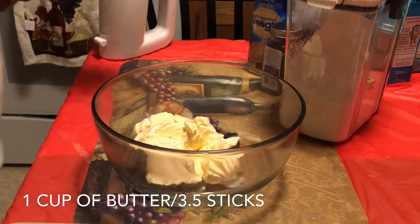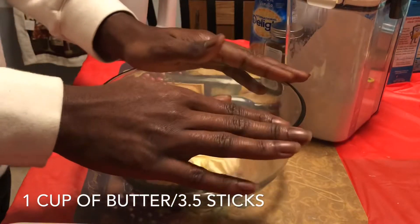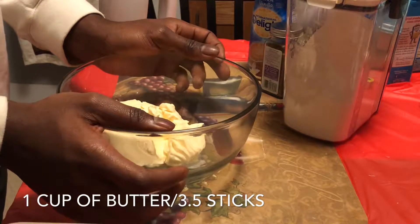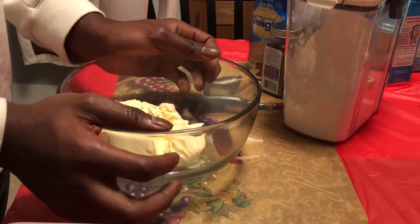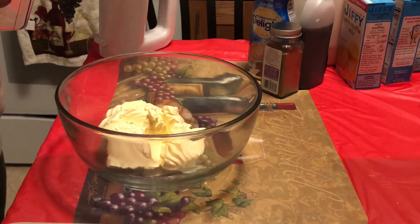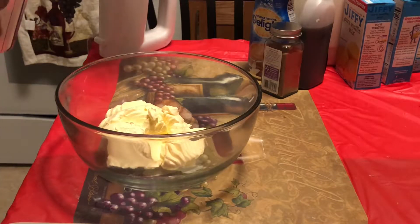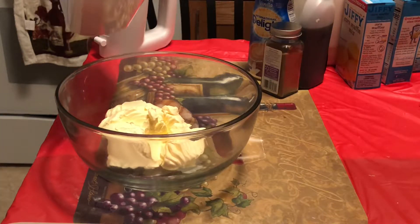First, you want to preheat your oven to 350 degrees. Next, you want to put about a cup and a half of butter in your baking pan — a cup is approximately three sticks of butter, and the half will be half of three. If you prefer more butter, you can. The butter just really makes it soft, though too much just leaves extra butter on your fingers.